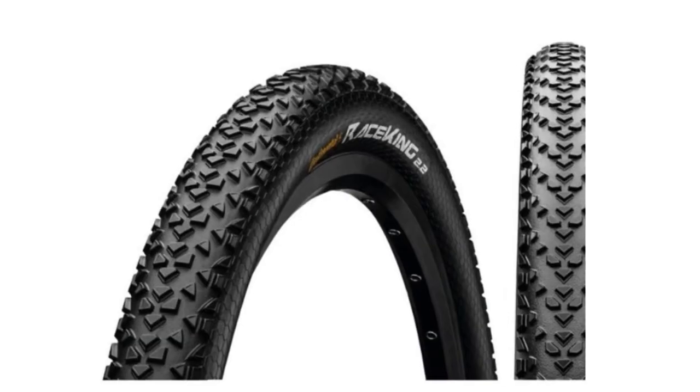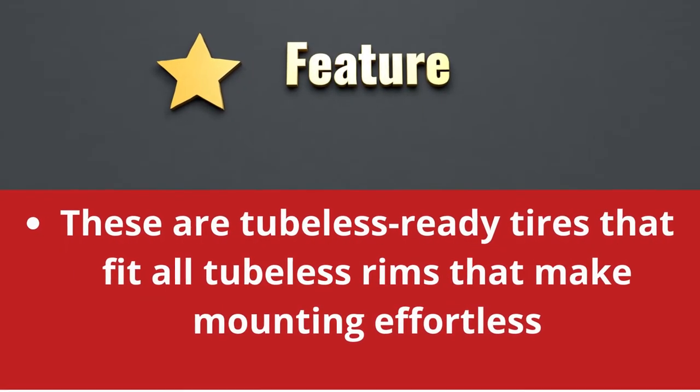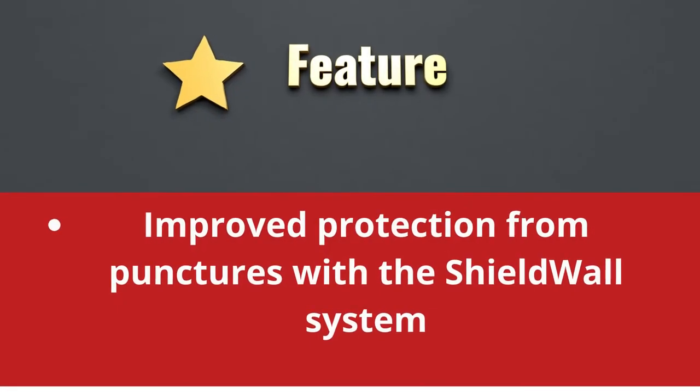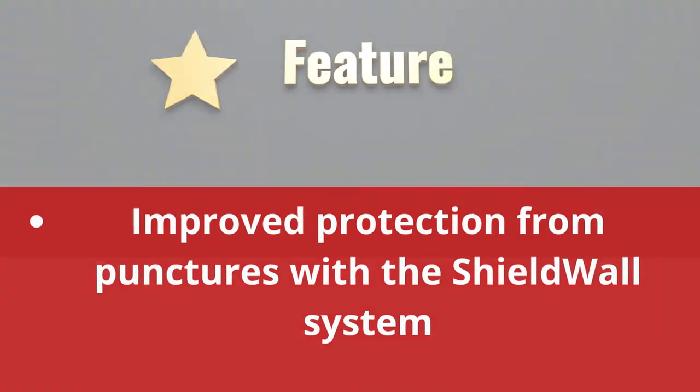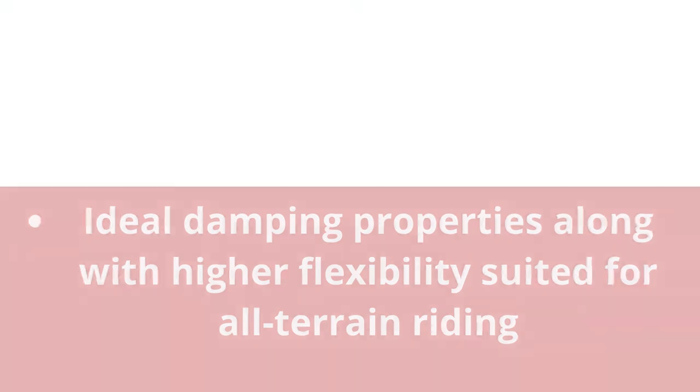Continental Shield Wall Mountain Bike Tire features: These are tubeless ready tires that fit all tubeless rims, making mounting effortless. Ultimate grip and higher mileage with pure grip compound. Improved protection from punctures with the Shield Wall system. Ideal damping properties along with higher flexibility, suited for all-terrain riding.